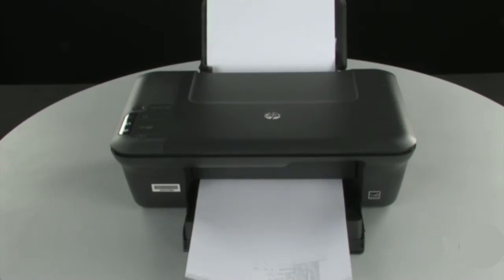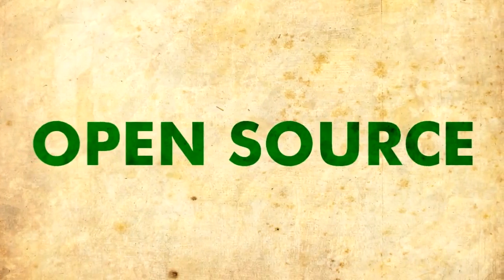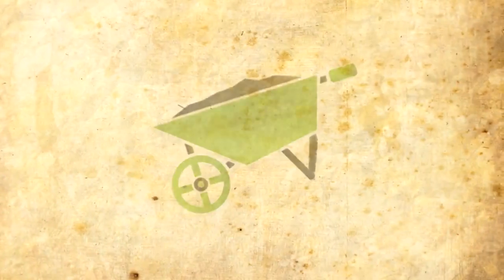Everyone knows what a printer is, but very few know that there are now 3D printers, and even fewer people know that some of them are open source and that nowadays the most advanced models of these printers have come to the point of being able to print almost anything — even houses and human organs.